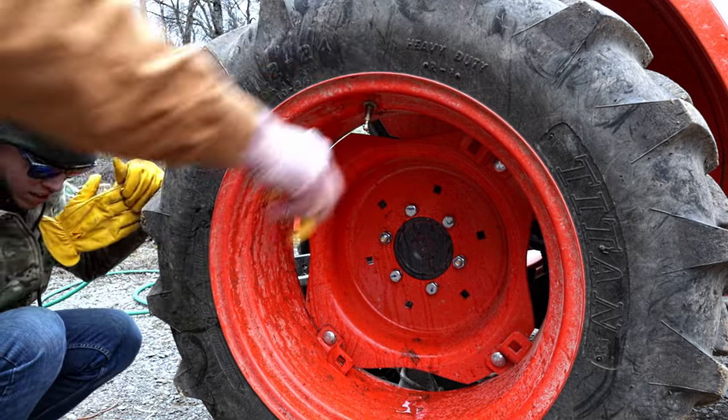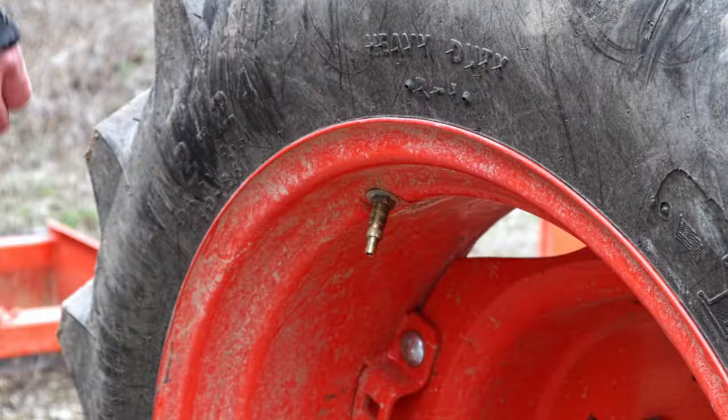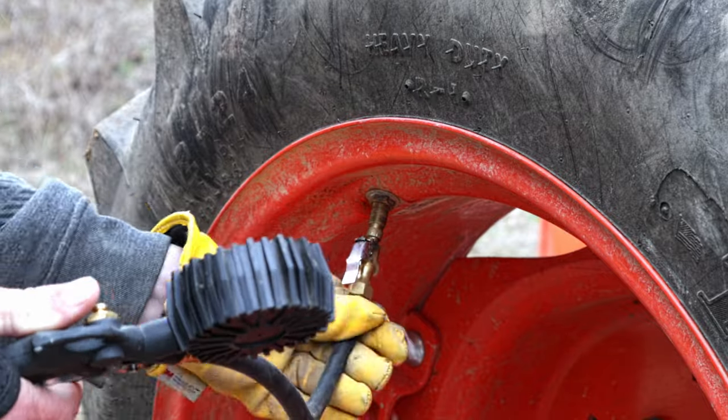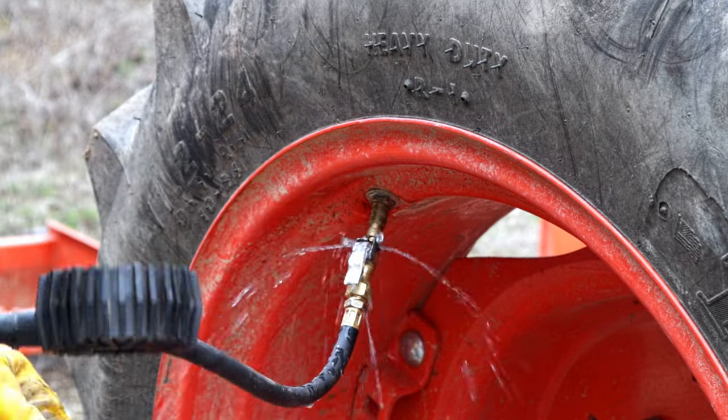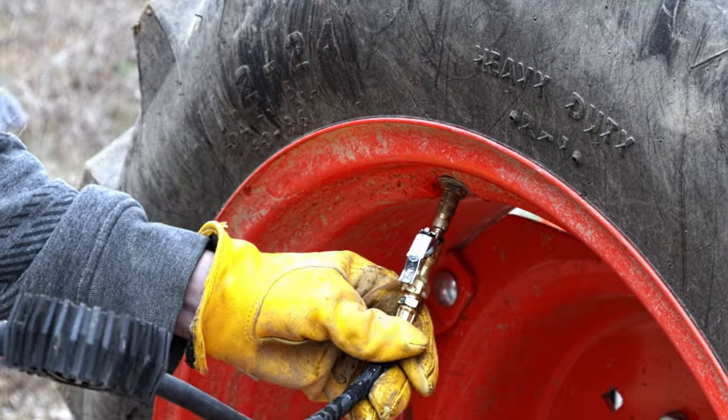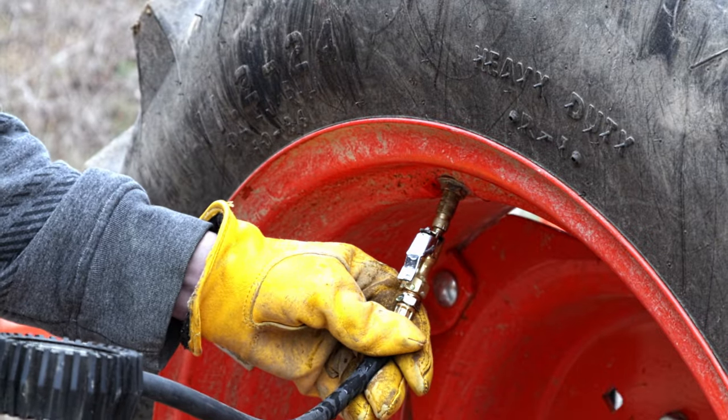From this point going forward, whenever you add air to your tire you're going to want to make sure your valve stem is in the vertical position — or else when you press in the valve stem core some fluid will shoot out. And once you get the tire reinflated you're done.